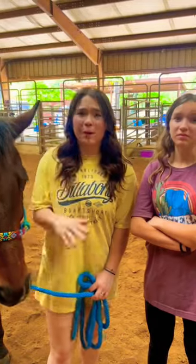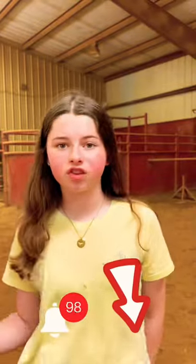Guys, we're showing Bubba something crazy. This is so cool, it's a little bit weird. We're going to show Bubba a rubber chicken. Comment below what you think his reaction is going to be.